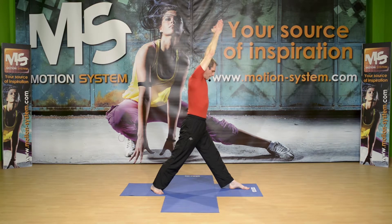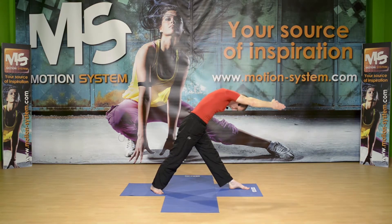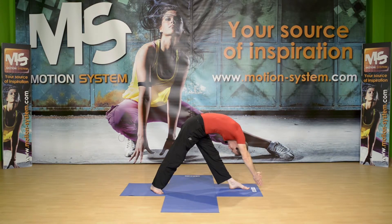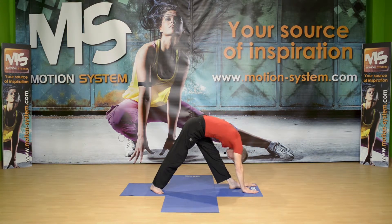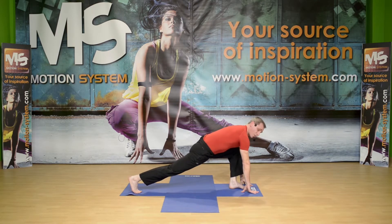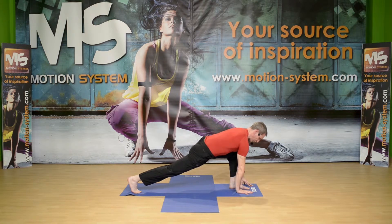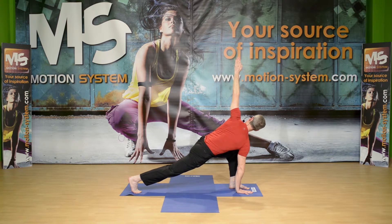Here, you roll down slowly, reaching for the floor. If you need to bend your front knee, please do it. Arms on the floor or on your foot. Stay there for a second, inhaling. Lunge back and raise your back heel. Left hand on the floor, reach with your spine, inhaling. Twist — reach to the right. The back leg is straight, the front leg is bent. You reach, the spine is long. Hold the position here.